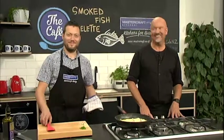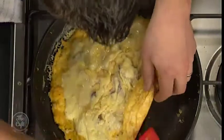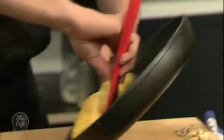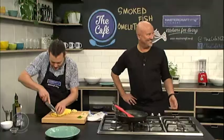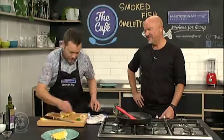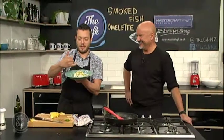Mark is finishing up the smoked fish omelettes. The omelette has come off the grill - it's nicely melted and warm. Here's the rolling trick: curl it over, press it down, carry on rolling it, then pop it out on the board. You've got a nice roll. Mark cuts the ends off for presentation - chef's tidbits - and pops it in half on the plate. It looks creamy and rich in the centre.